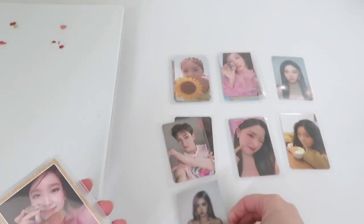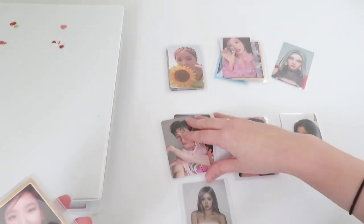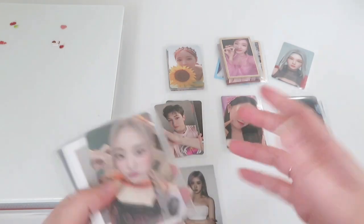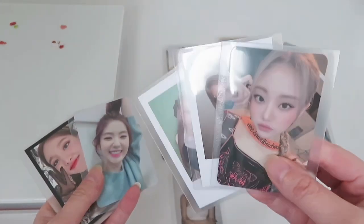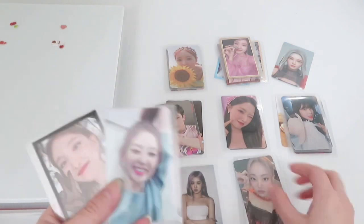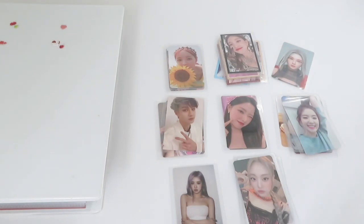This Rosé photocard — sadly I only have one photocard for BLACKPINK, which is quite sad, but next time I will try to get a little bit more and work more on my BLACKPINK collection. I also have this Chan — I really don't know how to pronounce her name — and some Billy photocards, more Irene, more Nayeon, and one more Chan photocard.